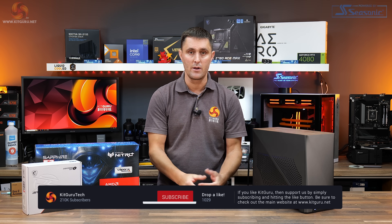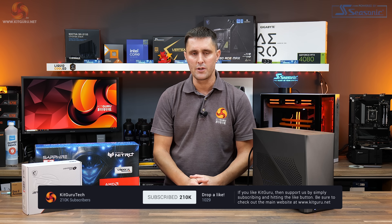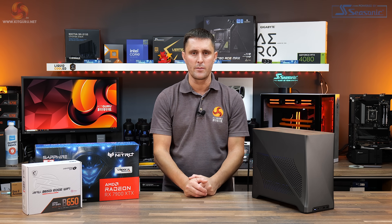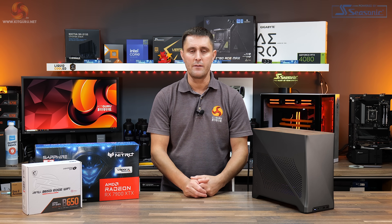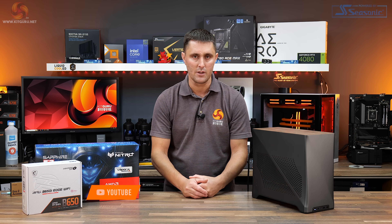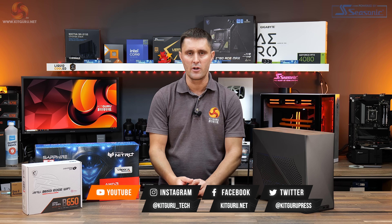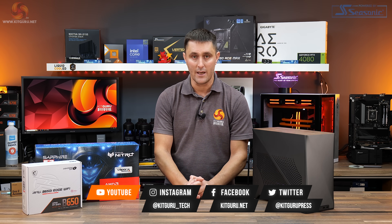So that's the Fractal Era 2 ITX case. If you've got any questions about the case or want to share your thoughts, drop a comment below. If you enjoyed watching this review, don't forget to hit the thumbs up, subscribe to KitGuru on YouTube, and if you want to support us you can head over to our store for merch or subscribe to our Patreon. As always, for in-depth technical reviews head over to our website.